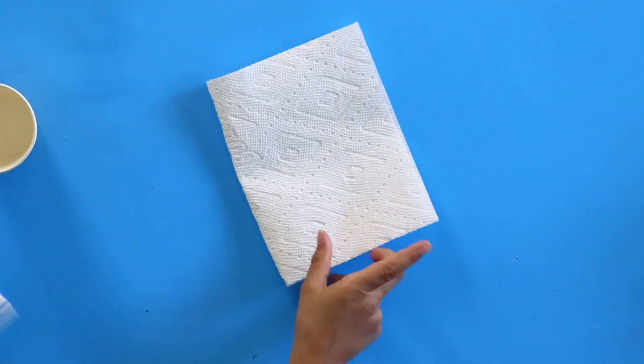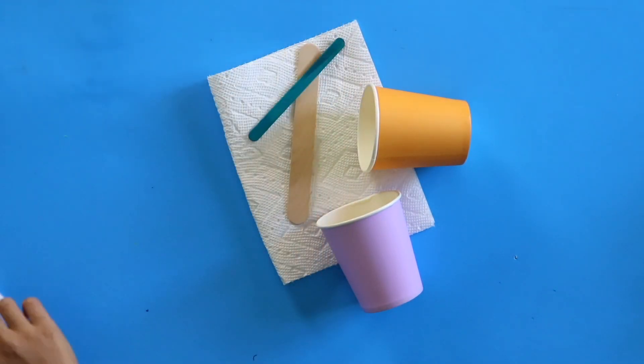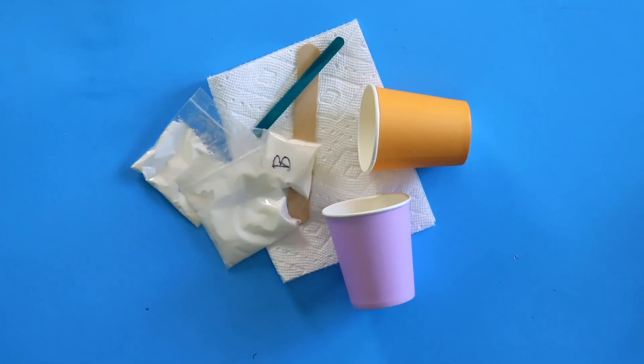Did you even know that was possible? If someone else can make it, why not us, right? Should we see what's in our kit today? A piece of paper towel, two cups, a craft stick, a popsicle stick, borax, cornstarch, some glue, and some paint.